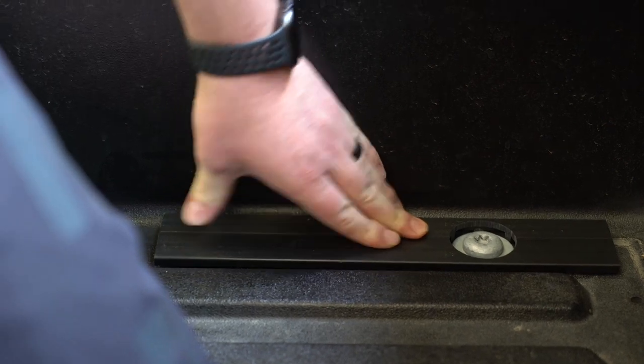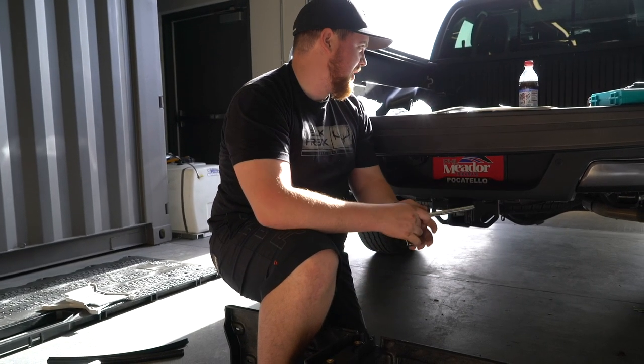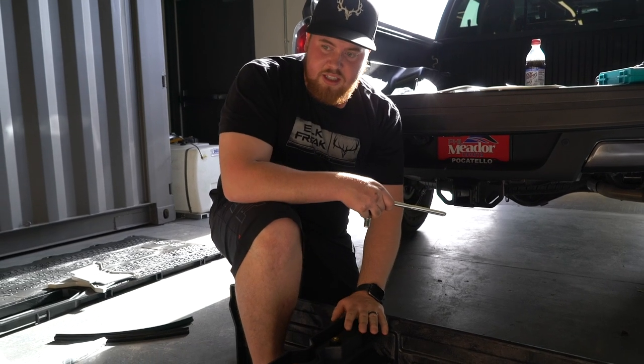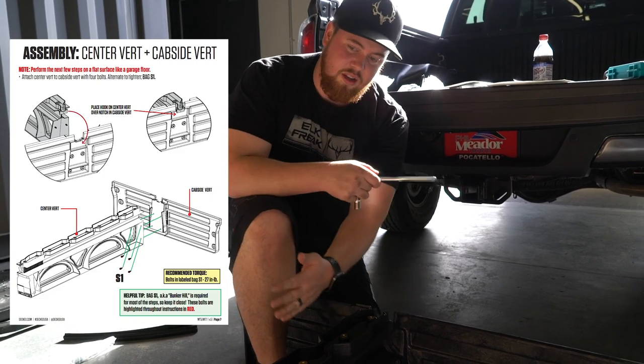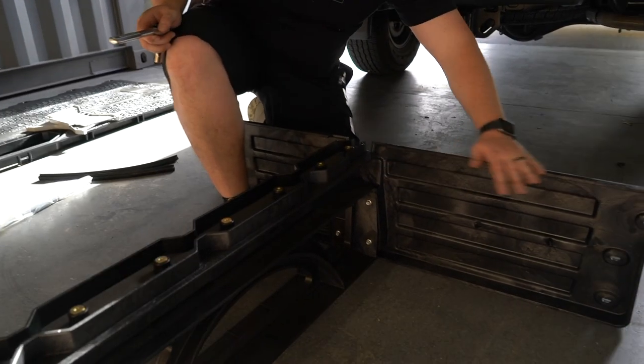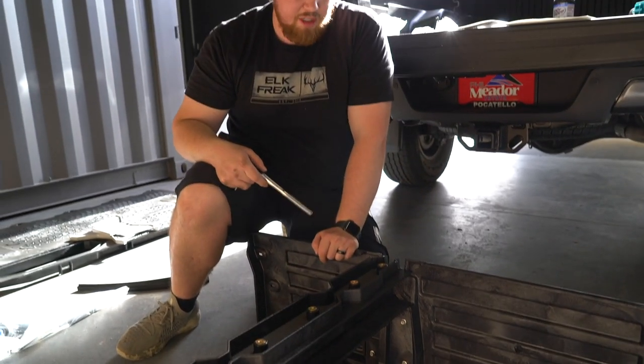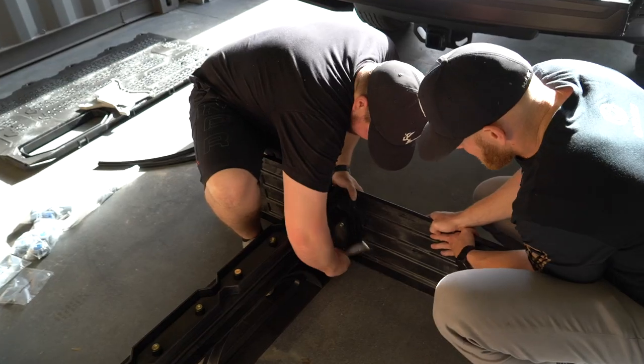This is the base of the box. We've put the shims in, have the brackets in, and this is the start of the drawers — the wall that sits in between the two drawers. This side looks like about a two-foot drawer, and the other side is maybe a foot and a half. We're just building this up and we'll put it in the back.